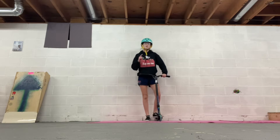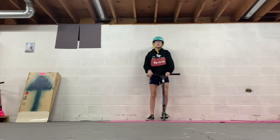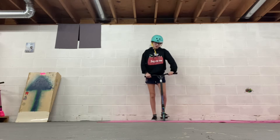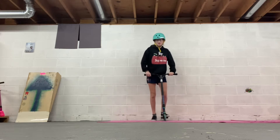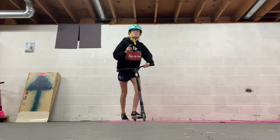Alright, so the first step to a 180 is a bunny hop — basically just lift up your scooter. The second tip I have is when I started learning 180s, I put my foot down and I would spin, and just throw a fake 180. I'll show you one of those real quick.